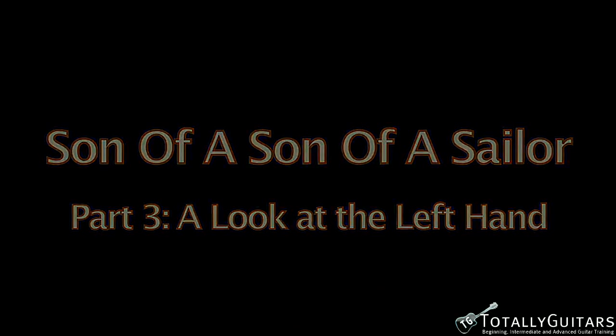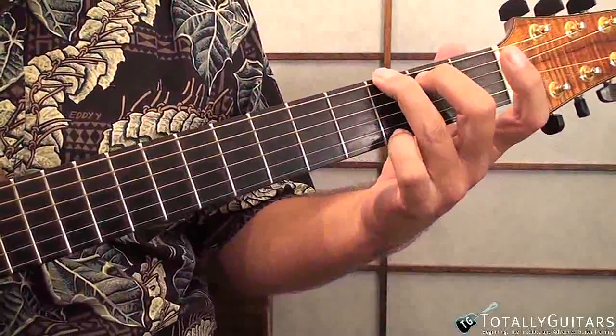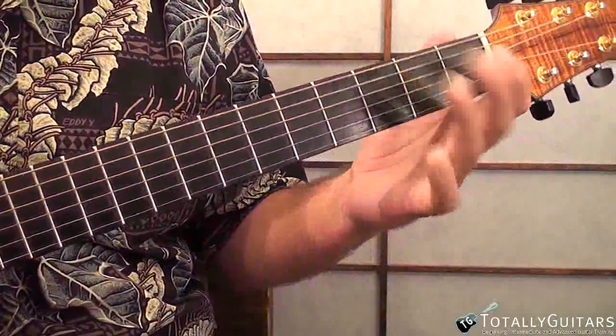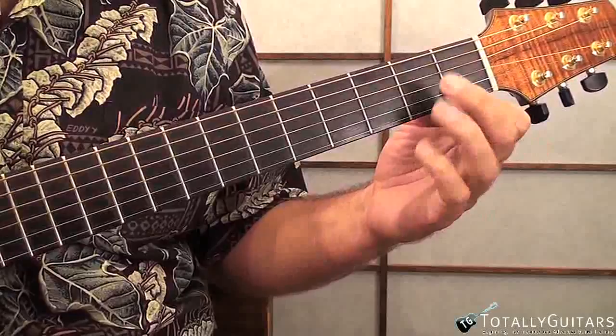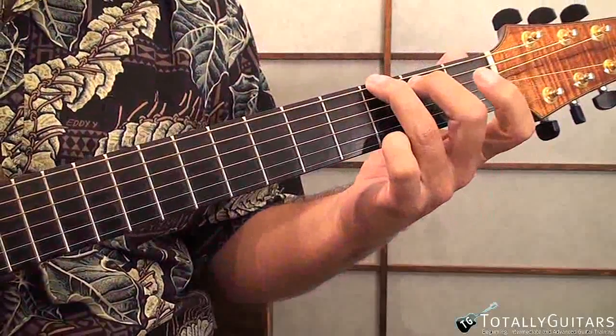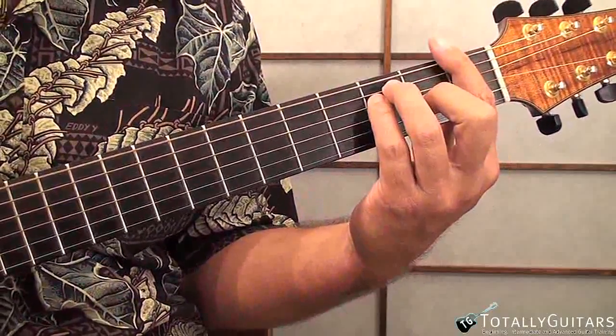We're in the key of G. A G scale is G, A, B, C, D, E, F sharp, and G. Chords 1, 4, and 5 in that key would be G, C, and D. The chords we're going to use are pretty basic — we're going to play a lot of G chords with just our second, third, and fourth fingers. Most of the time in this song I prefer to use the little F chords, played with a partial bar across the first and second strings, your second finger on the third string, and your third finger on the fourth string. That's because I like the sound of our G chord going up to an F in the bass rather than down to an F in the bass.